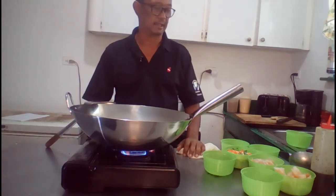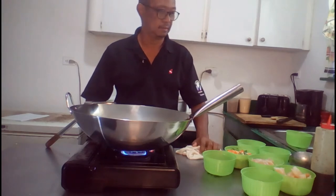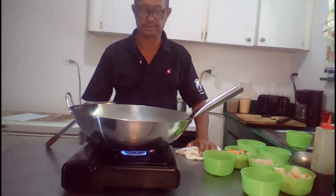If we give this about a minute more to get hot, then we would add the chicken — diced chicken.